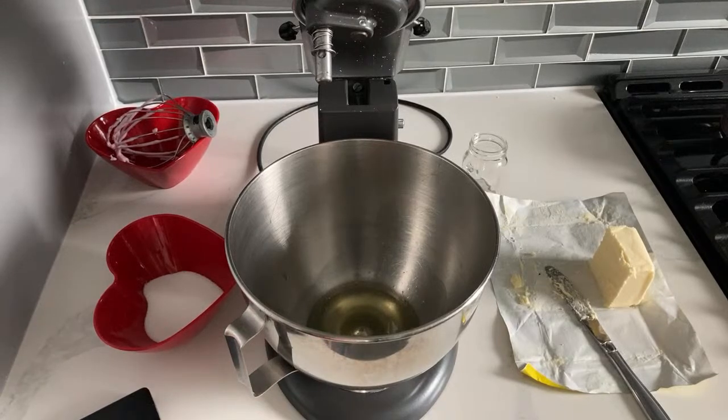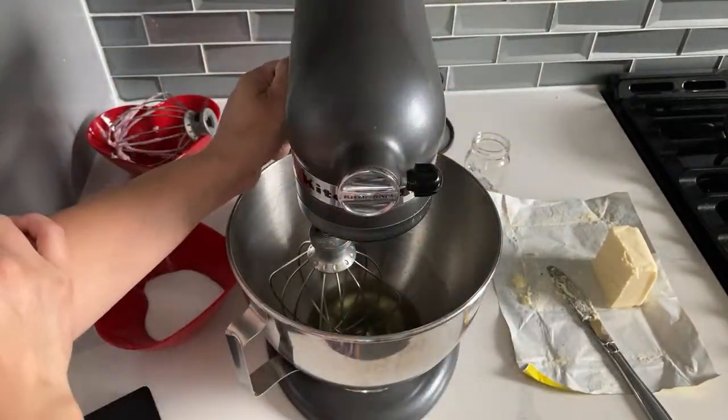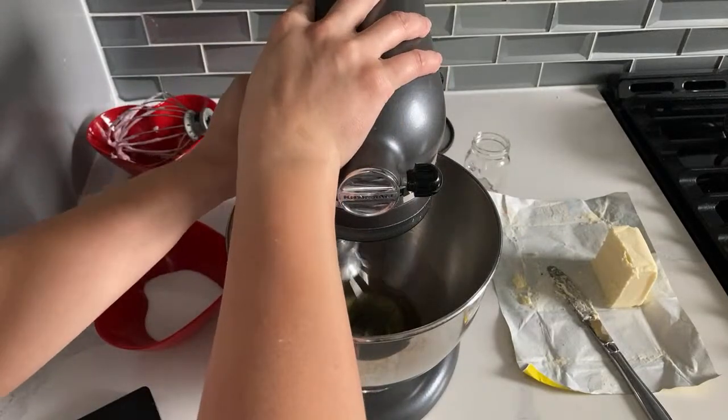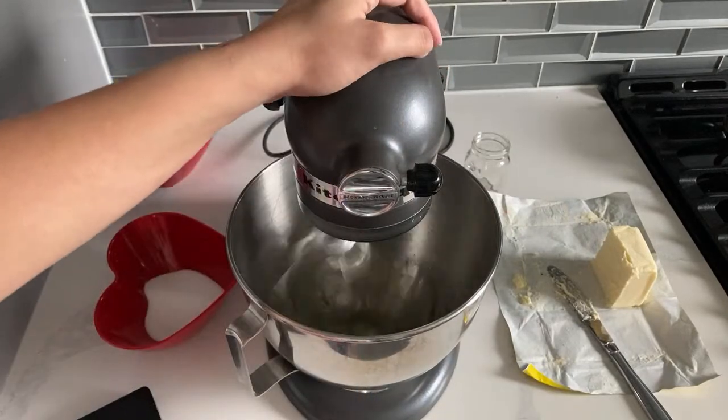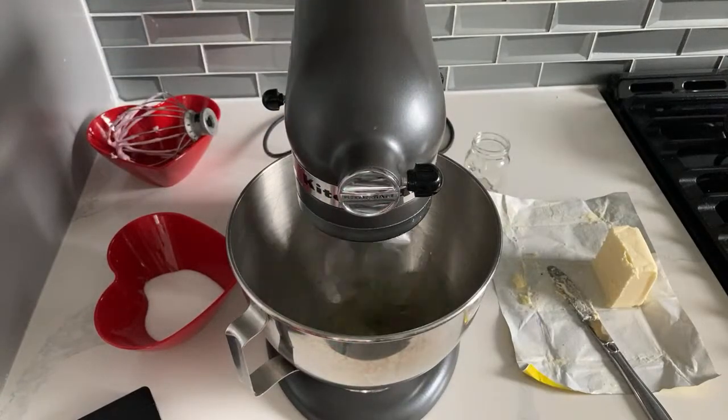I hope everybody's fingers and toes are crossed so that it works this time. Next time around I think I'll show you guys the Italian meringue method and how that works. So we're going to whip that up and add in our tiny amount of coloring - really, really tiny.